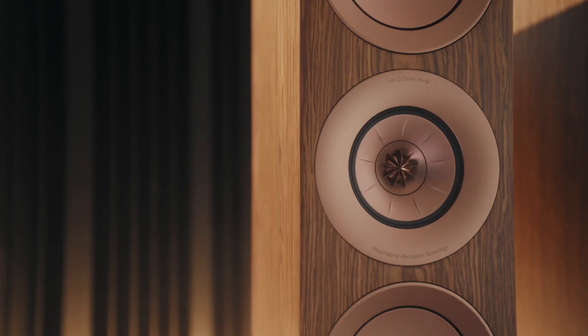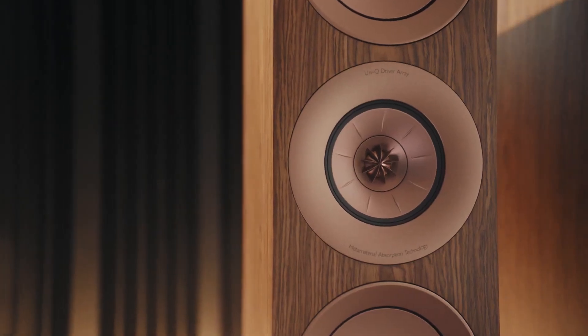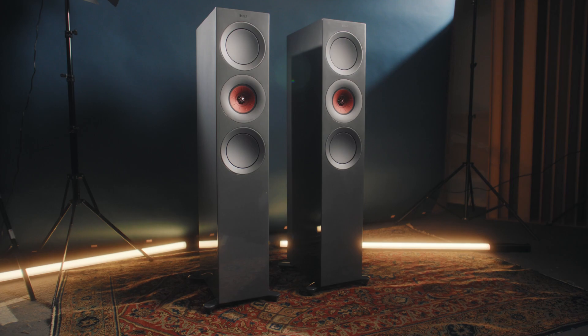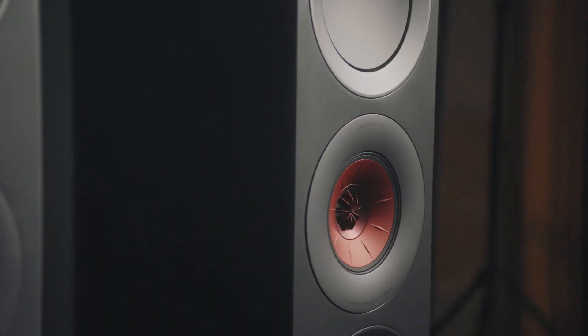The Uniq in the new R Series is completely new. We had to redesign the entire mid-range motor, the entire tweeter motor, and also the chassis that connects that motor to the cabinet. Technical terms, but what they translate to is smoother sound and lower distortion.